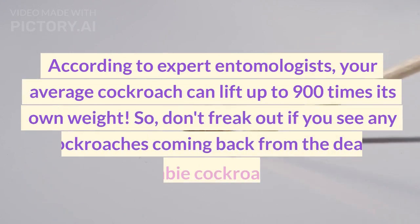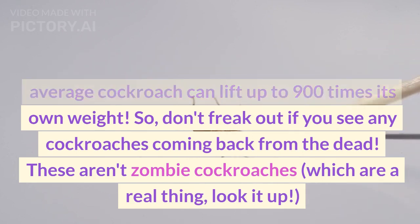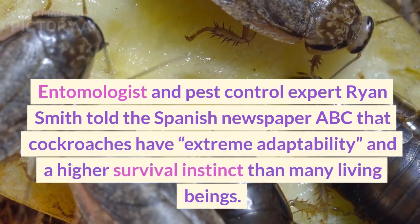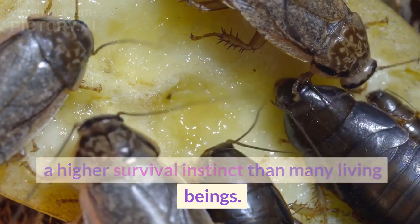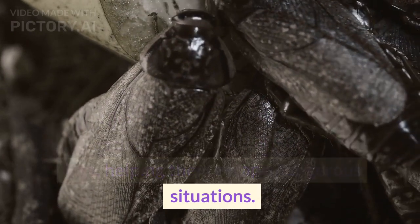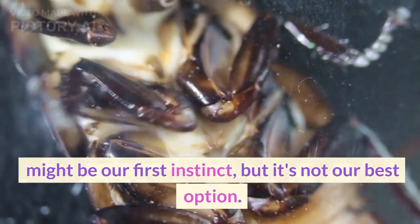According to expert entomologists, your average cockroach can lift up to 900 times its own weight. Don't freak out if you see any cockroaches coming back from the dead — these aren't zombie cockroaches, which are a real thing. Entomologist and pest control expert Ryan Smith told the Spanish newspaper ABC that cockroaches have extreme adaptability and a higher survival instinct than many living beings. The flexibility of their bodies allows cockroaches to shift their energy on their legs, helping them escape dangerous situations.